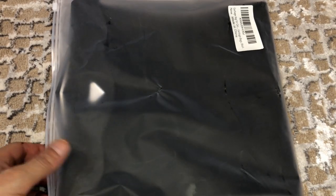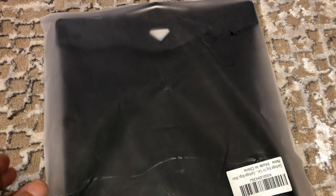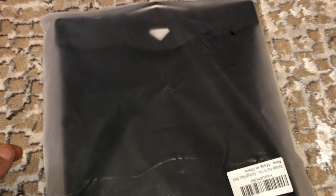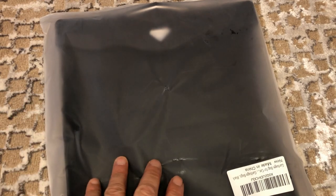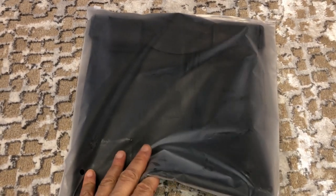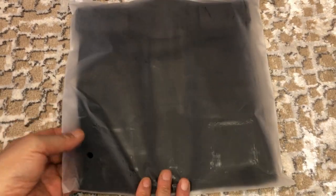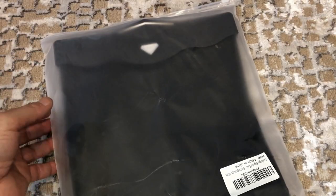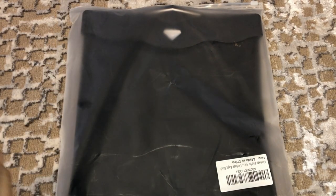This just came in from Amazon. What I'm trying to do is find small storage areas within the car that don't stand out. I don't like it to look like I stuck something there, and I'm hoping this works for me and doesn't look ugly. It's actually made as a trash can, but I'm going to use it as a temporary storage.